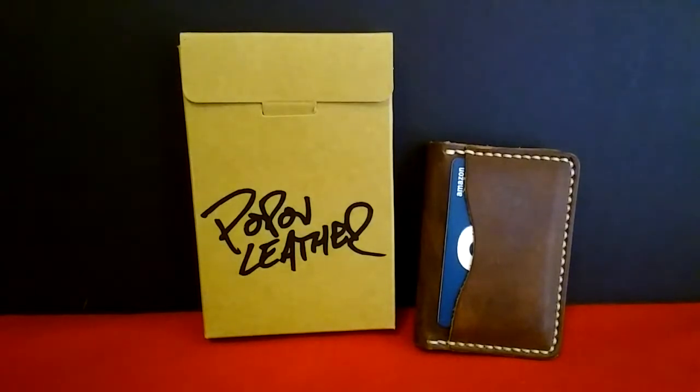Hey everybody, Ed here at Grizzly Taco, and today I'm going to be doing a review on a wallet that I got from Pop-Off Leather. They had asked me if I would consider reviewing some of their products, and I said yes, and they offered me a choice between two — one was an EDC pocket knife guard, and the other one is this wallet right here.